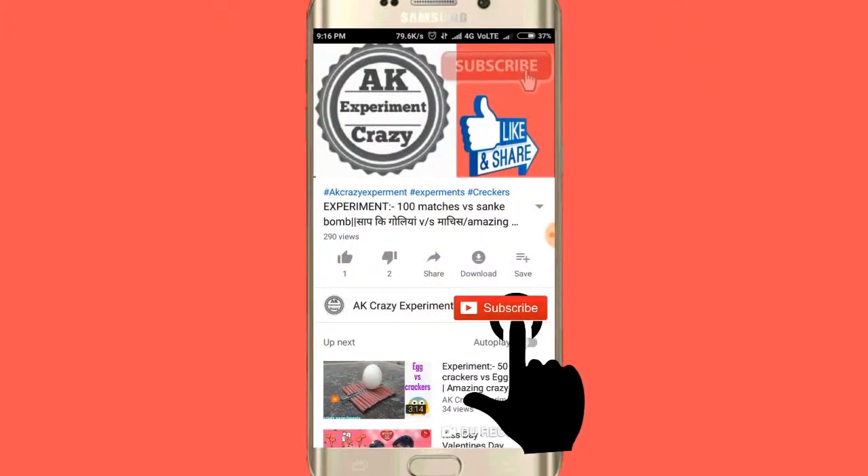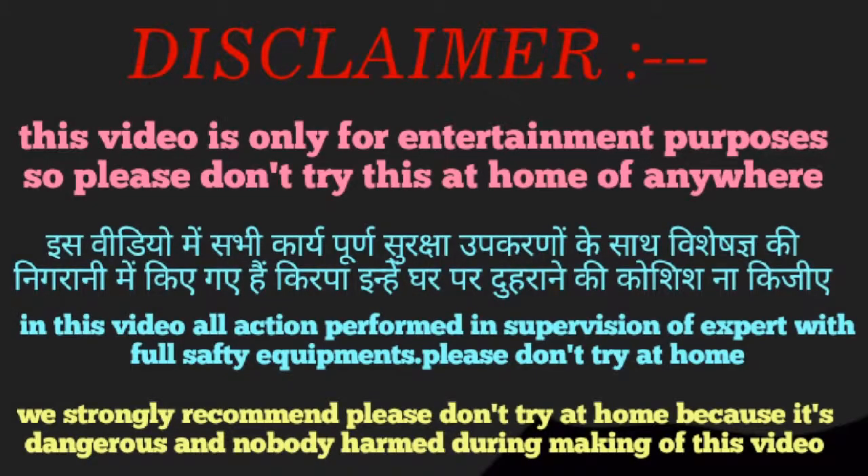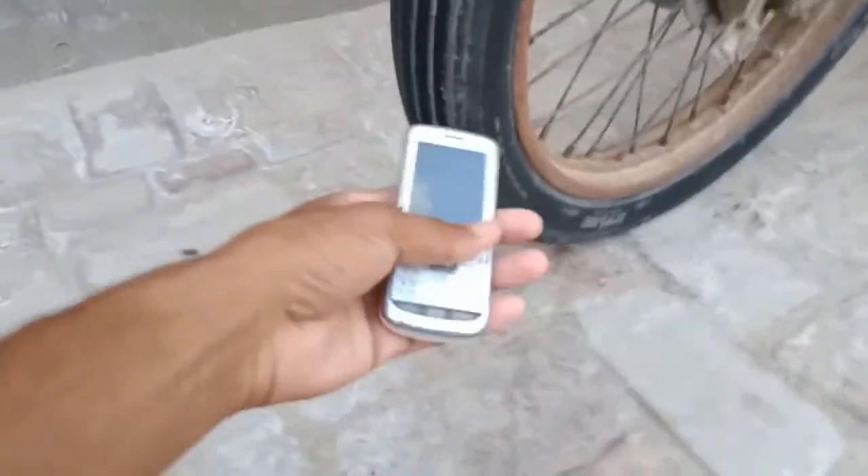Press the bell icon on the YouTube app and never miss another update. Hello friends, welcome to my YouTube channel, AK Crazy Experiment.